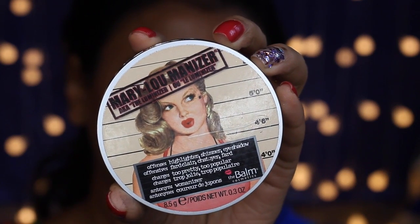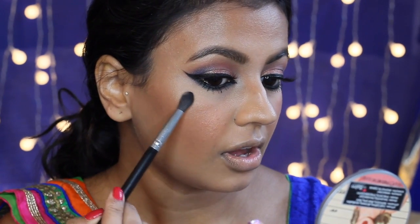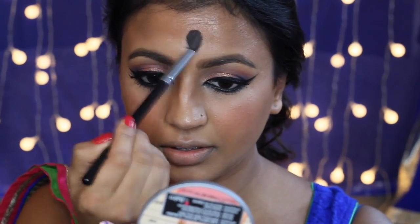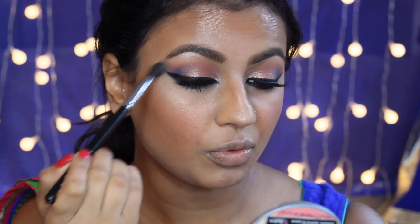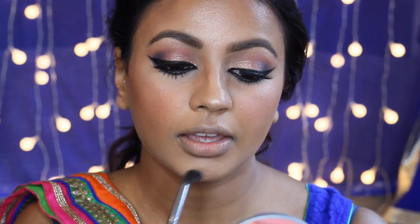For my highlighter I'm using the Mary Luminizer by the Balm Cosmetics, applying that on the high points of my face — my cheekbones, the tip of my nose, and my forehead. I also like to apply the same highlighter on my brow bones. I've mentioned this before — when you use the same highlighter on the cheekbones as well as your brow bones, it just pulls the entire look together. I'm also going to apply the highlighter on my chin and my cupid's bow.